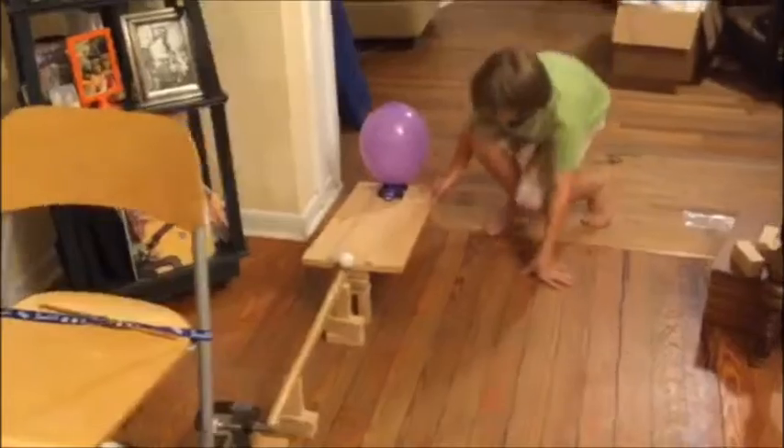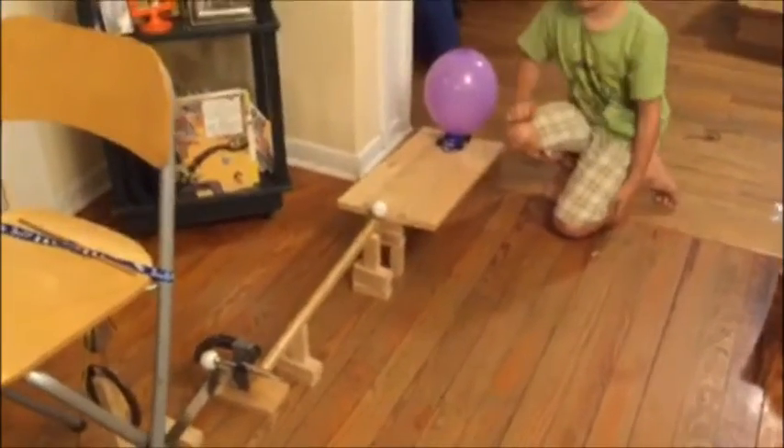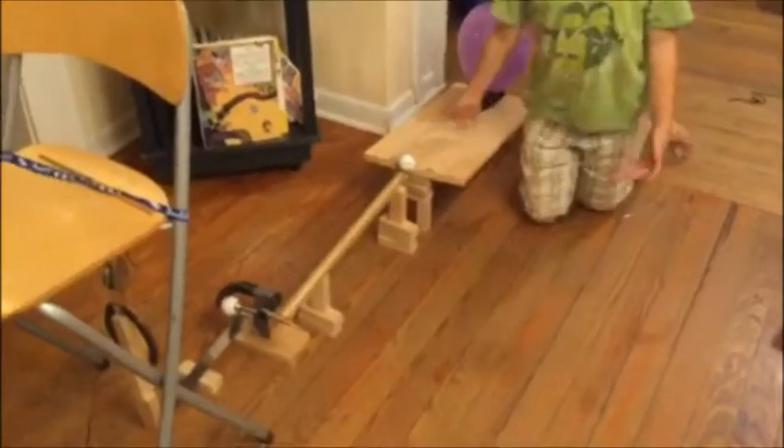So here's the wheel and axle on this balloon powered car, also on my plane.